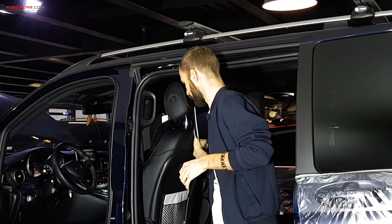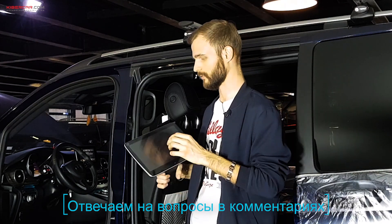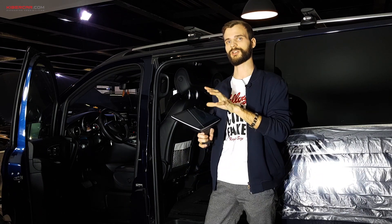Также мониторы имеют сенсорное и емкостное управление, то есть можно управлять сразу несколькими касаниями пальцев. Это актуально при использовании игрушек или при увеличении и сужении фотографии.